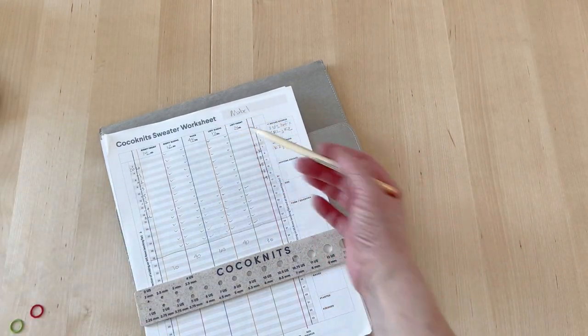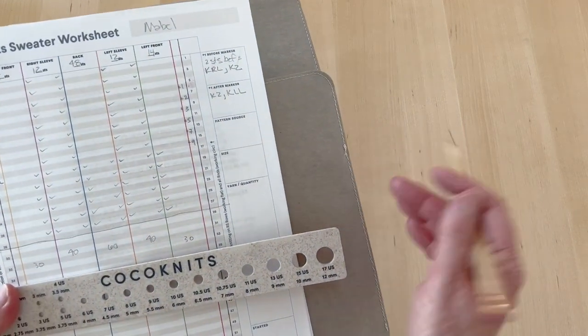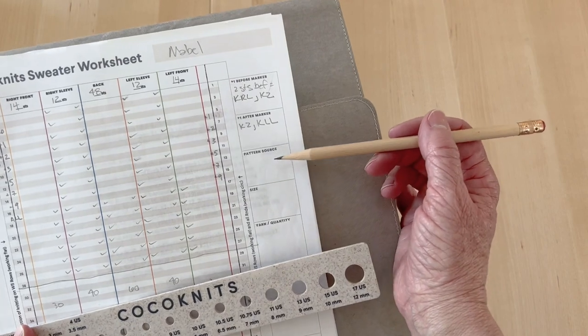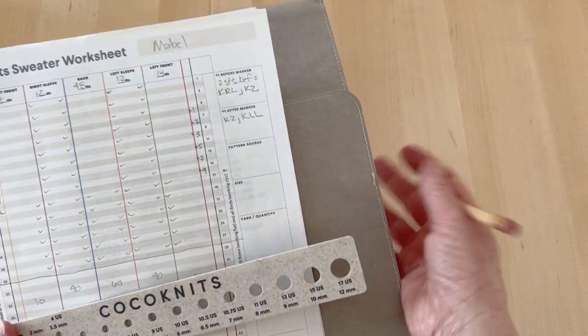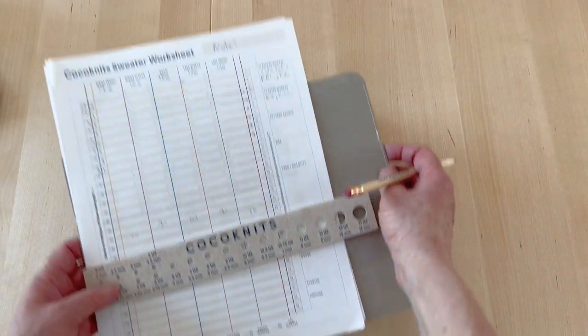It has a place for you to write the pattern name and any other notes. If you change the gauge, there's a place to note your gauge, your needle size, maybe where you got the pattern, the size you knit, and the quantity of yarn you used. It has all kinds of things you can write in there — or not.